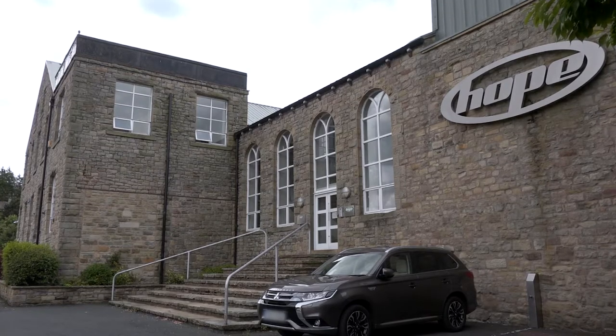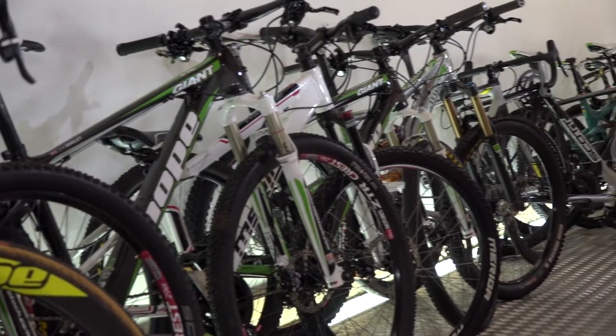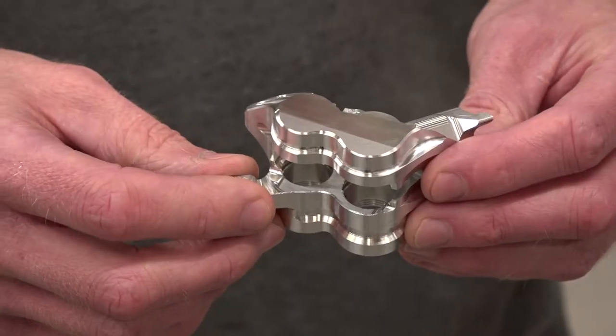I'm dead excited to be here today at Hope Technology — a fantastic UK manufacturing success story. I'm here with Paul Halstead to learn about some productivity improvements they've seen thanks to the machine behind us, which is a Brother Speedio R650X1. Paul, let's start with the part in question here. You make bicycle parts — this being one of them. Can you tell us what it is?